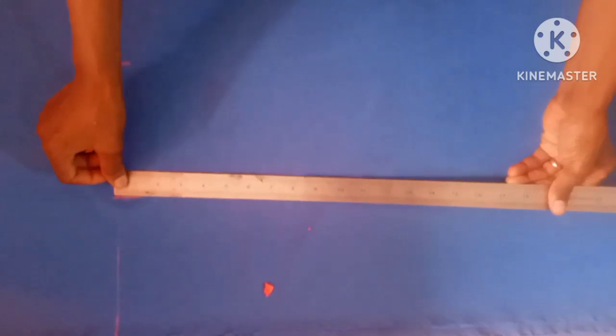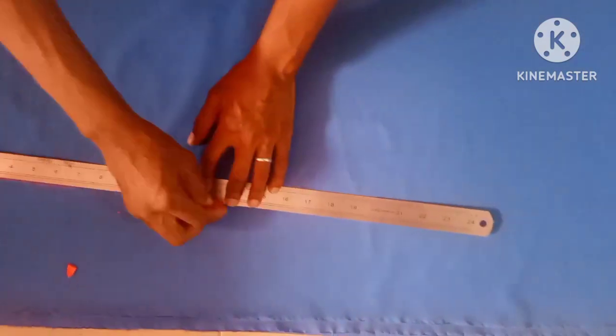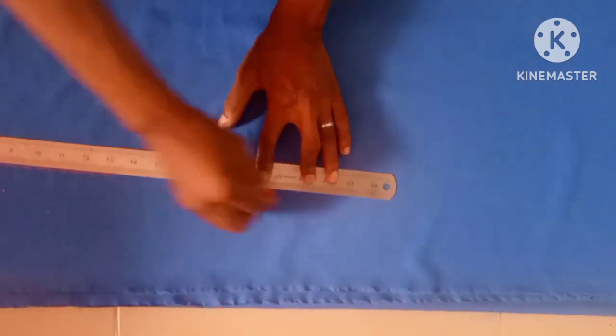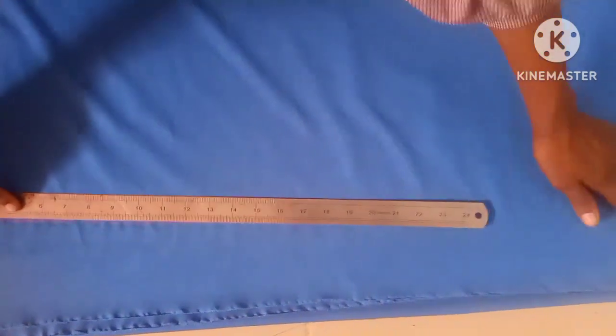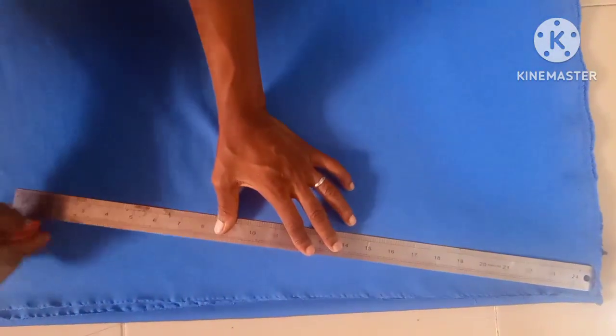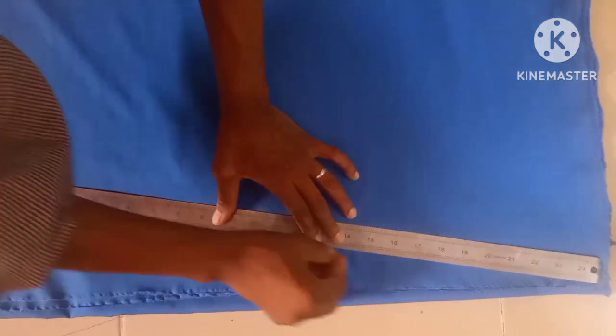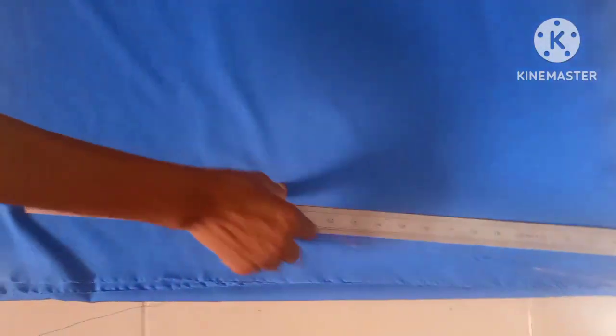The next thing is to slant it down to the length of the dress — you can see the way I'm slanting it now. You can see the slant line going to the full length. The next thing is to cut it out, starting from here.